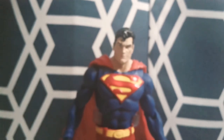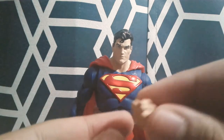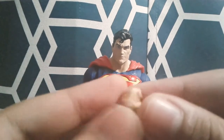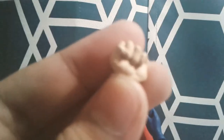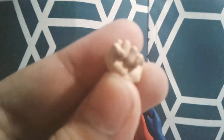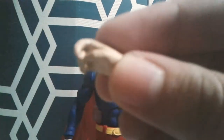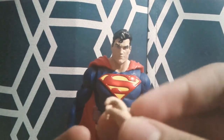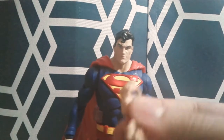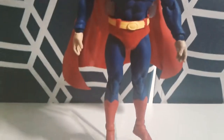He also comes with two different hands. He comes with a right fisted hand — there it is, a little fist — and then he comes with a gripping hand. I don't know why they included this since he doesn't come with any accessories to hold on to. These can simply switch out with the regular hands. I do have him on his flight stand right there.